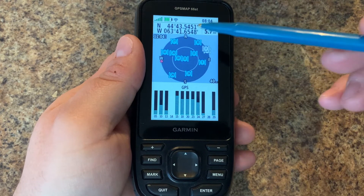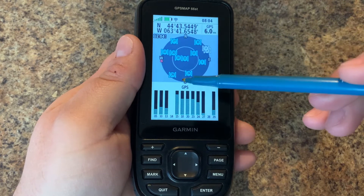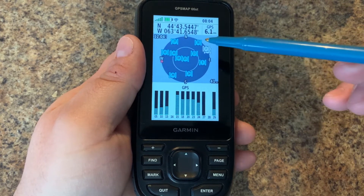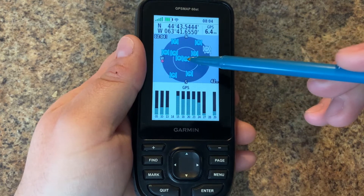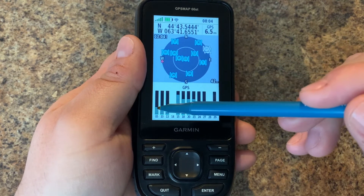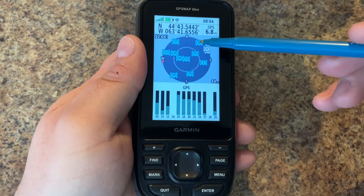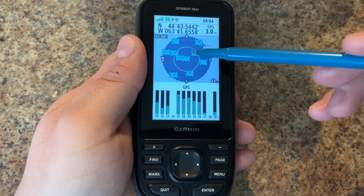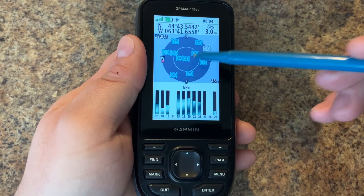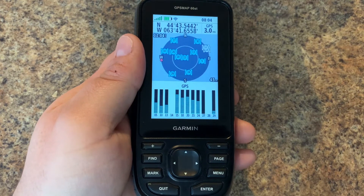Next we have our satellites represented in the rings. You can see we have north, south, east, and west, and we are receiving signals from various satellites which have their numbers inside. The signal strength is represented down here. Satellites that are further out on the ring are pretty much at the horizon, but the more towards the middle the satellites are, the more they are pointing straight up.